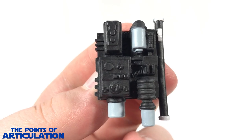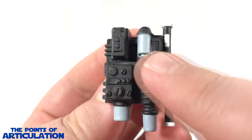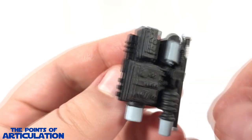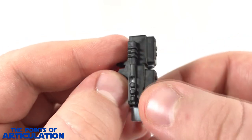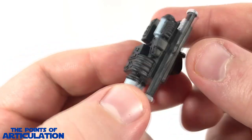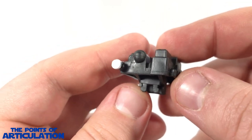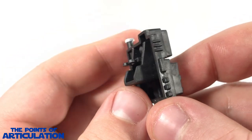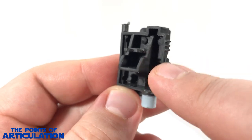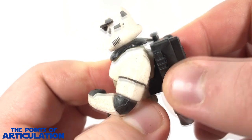Checking out the accessories - the first one is the SD-48 Survival Backpack and I think it looks great. You can see all the little details: buttons, modules, little recesses, and a couple of hoses. From the side it's very nicely done. I love all the hanging bits on the bottom and that long pipe on the top. On the back of it there's a little clip to attach to the Stormtrooper. To attach it, just peg it in like so and you're good to go.